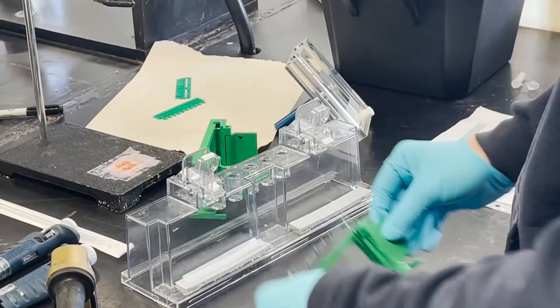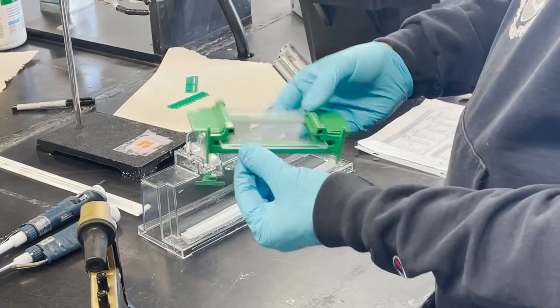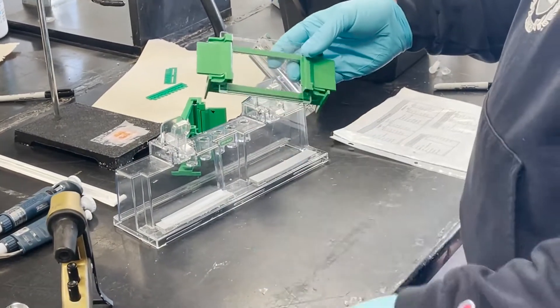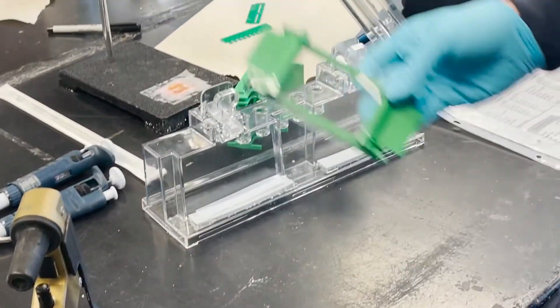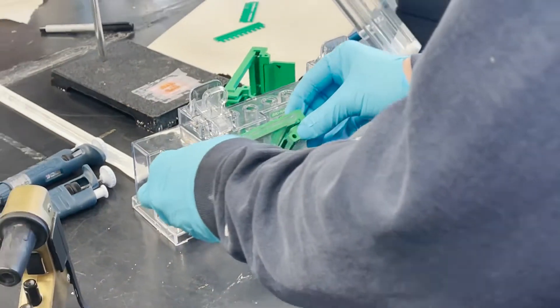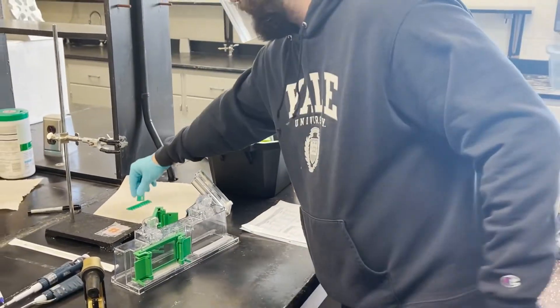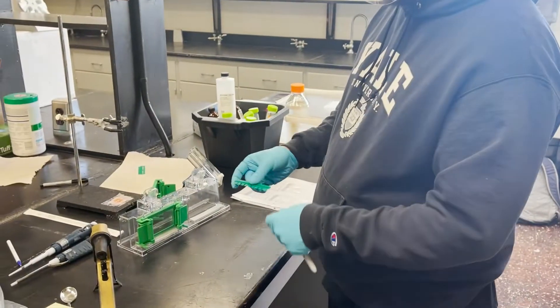Now the sides are sealed. One of the problems with pouring gels — the most common problem — is that they leak out the bottom before they polymerize. One solution is to have some parafilm, and there's a second solution I'll show you. Once you have the system set up, you need to know how much gel you actually need to pour.